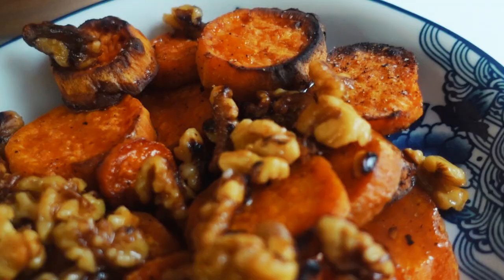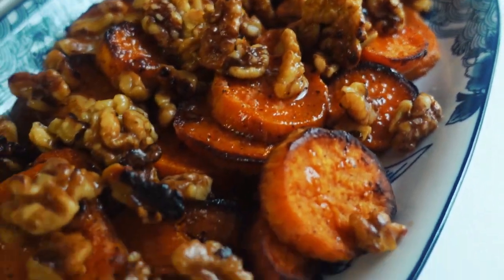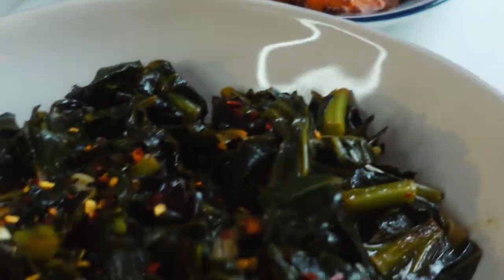Hey y'all, so remember whenever I made that lightened up fried chicken video and I asked if y'all wanted me to make more vegetable recipes? Because in my real life, I make a ton of vegetable recipes and I just want to share them all with you. We had such a good response, and ask and you shall receive, because I am making four winter veggie recipes that I love and I'm putting them all together on a winter vegetable plate.